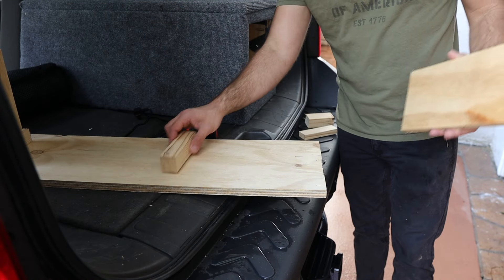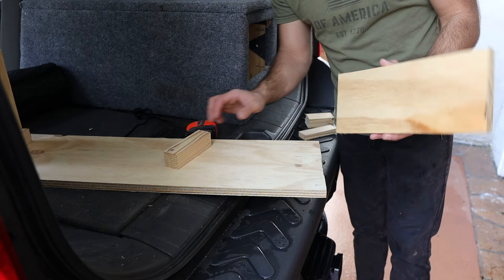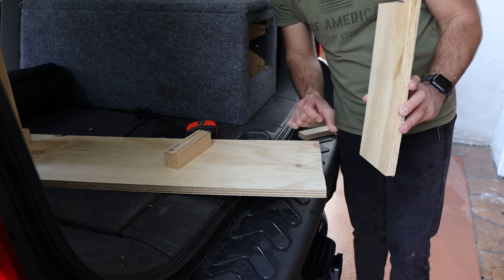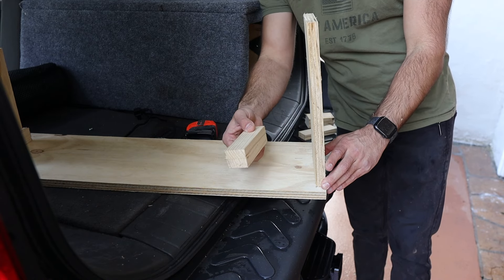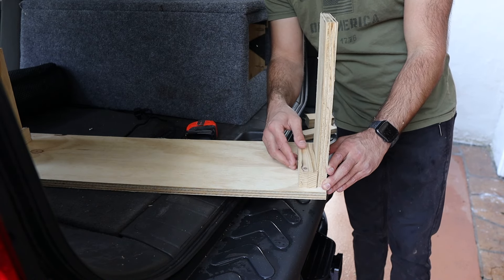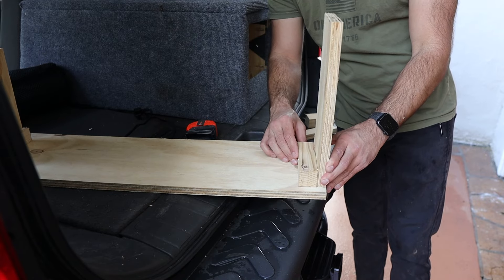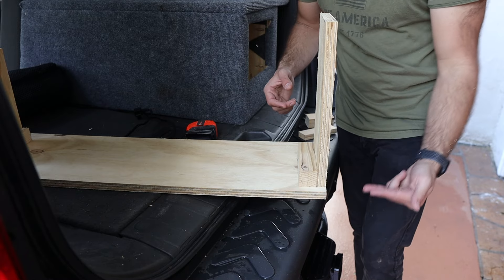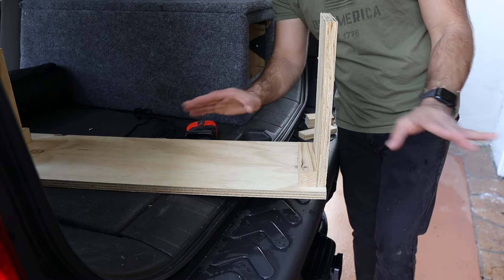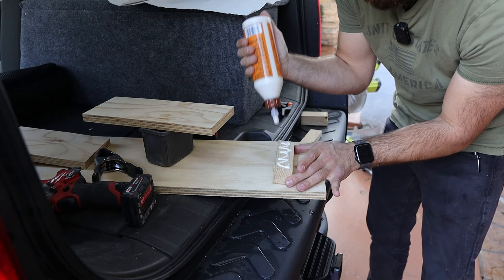For the legs of the platform, I'm going to keep it pretty basic and not do anything too fancy. I cut a piece of plywood to the length of the leg, which I'm going to put here towards the end, and I'm just going to use a block in the corner to support it so it doesn't buckle when there's weight on it. I'll go ahead and put some glue on this, drive some screws in from the top and then into the side, and it should be plenty strong.